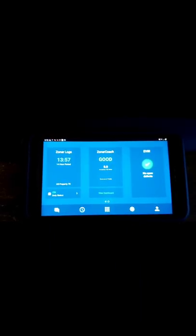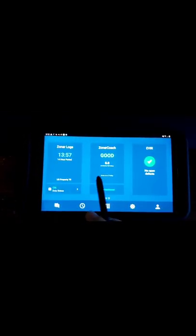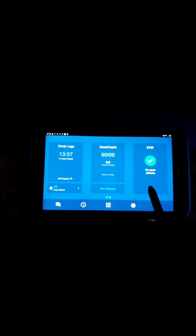This is my pre-trip, which I'm going to show you how to do next. In order to do a pre-trip, I'm going to hit my home button, take me back to the main screen. I've got my Zonar logs, my Zonar coach, and my EVIR.